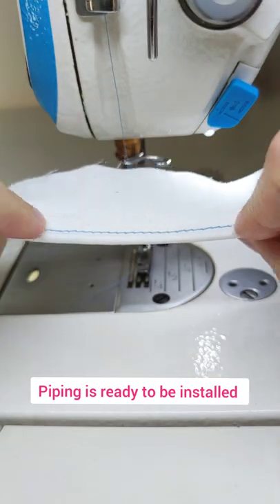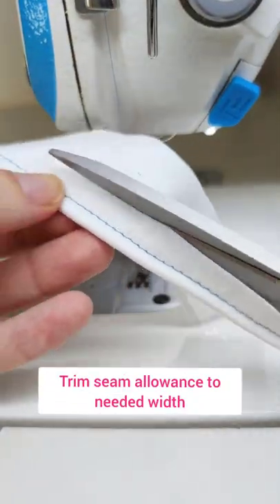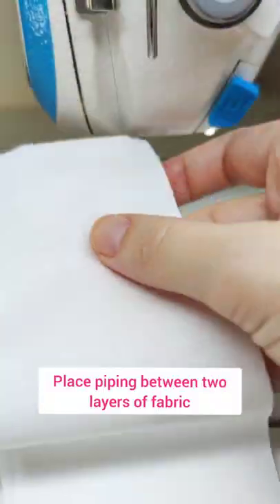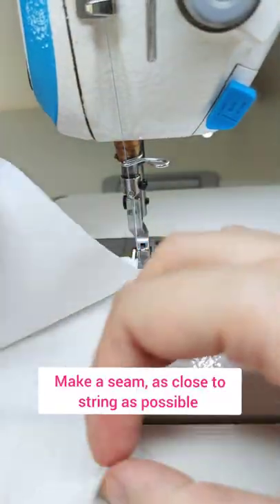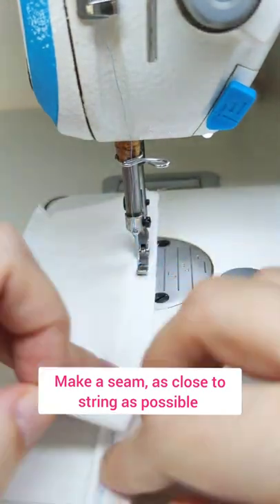Piping is ready to be installed. Trim the seam allowance to neaten it. Place the piping between two layers of fabric and make a seam as close to the string as possible.